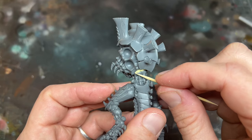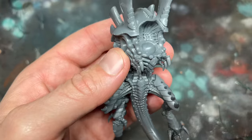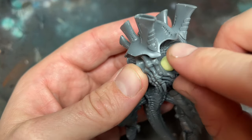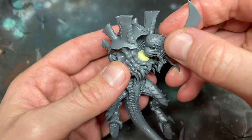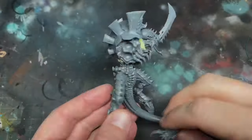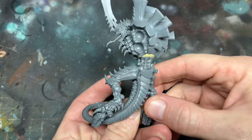I had him leaning forward slightly as I knew later on he'd be standing on a raised base. I then did the same process again with the neck joint, again adding a little bit more height and also meaning that I could turn the head more to one side. The body was now done and already looked more dynamic than the standard build.